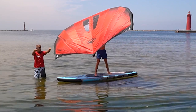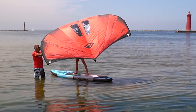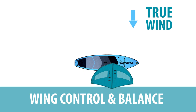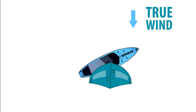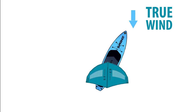Bring the wing back and feel the nose drift upwind. You may shuffle your feet as necessary to assist moving the board. Now move back to the center of your board — we're going to practice the same motion from our first drill but this time we'll be standing up. Set the board parallel to the true wind, bring the wing back, and shuffle towards the tail of the board. Notice the nose of the board will point upwind.